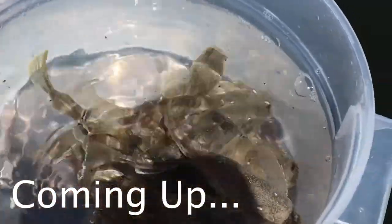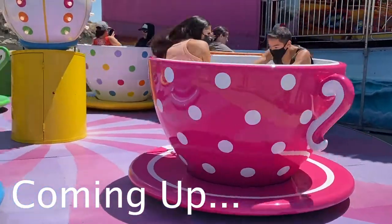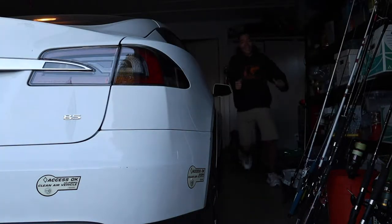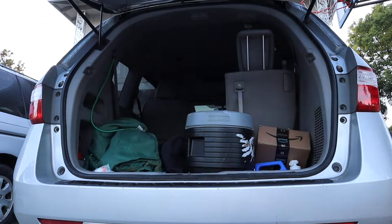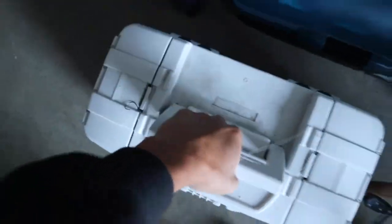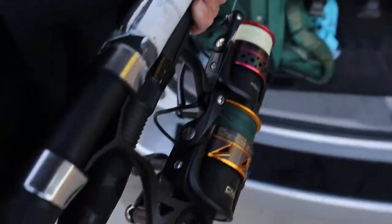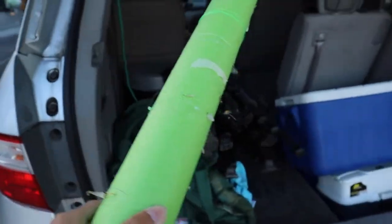Just like that, keeps them alive. Welcome back folks.